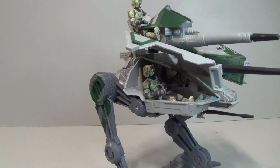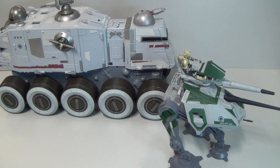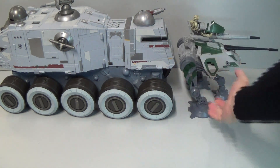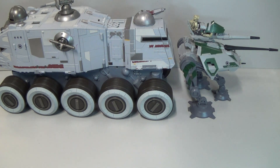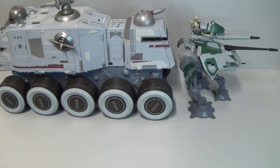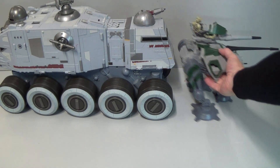We had to pan out quite a bit for this shot — there he is escorting the Clone Turbo Tank. Scale-wise, the Clone Turbo Tank is severely under-scale, because these things were just tiny beside it in real life, but still pretty cool to have them together nonetheless.